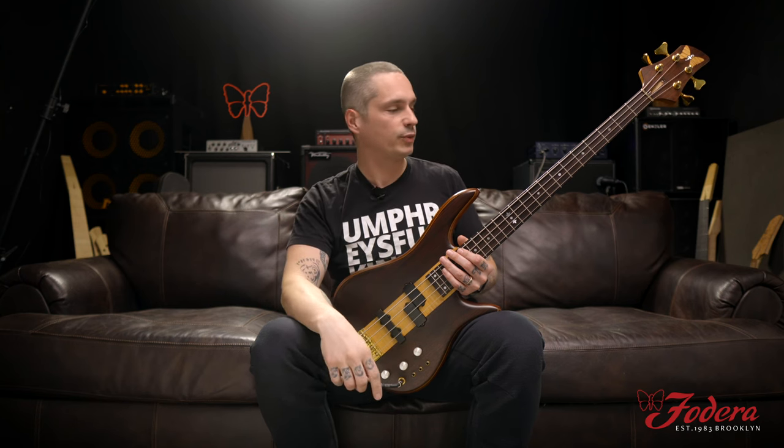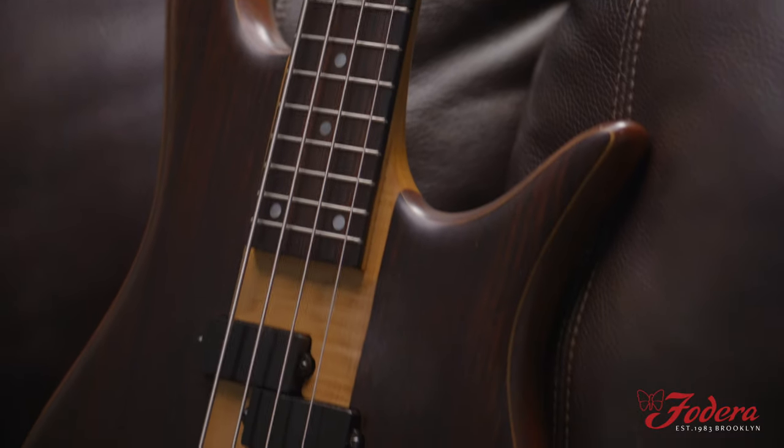I was one year old when this was made. There's nothing like seeing an old vintage Fidera — I remember seeing my first one, Victor Wooten's number 37, and being blown away, seeing Anthony Jackson play his contrabass presentation as well. Marcus Miller playing with Miles Davis, playing Mr. Pastorius. Similar to this bass — this one's wonderful.